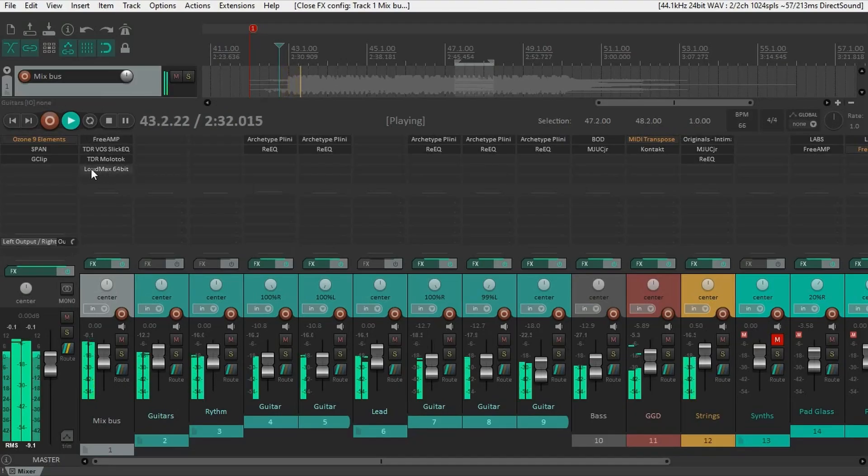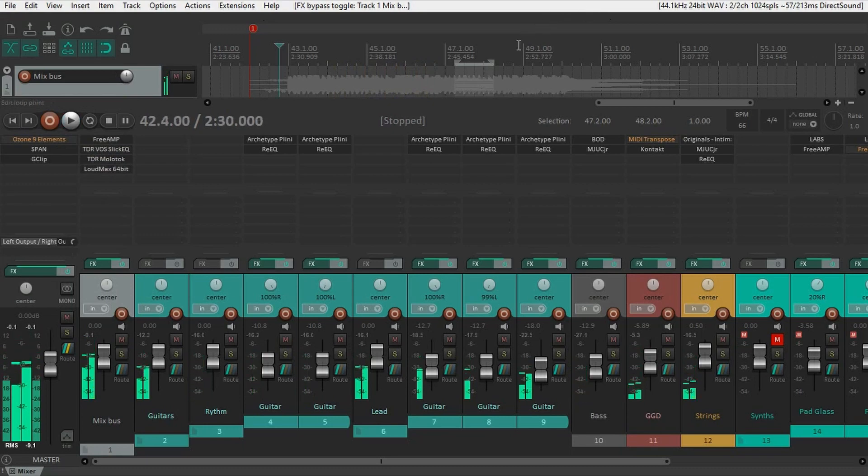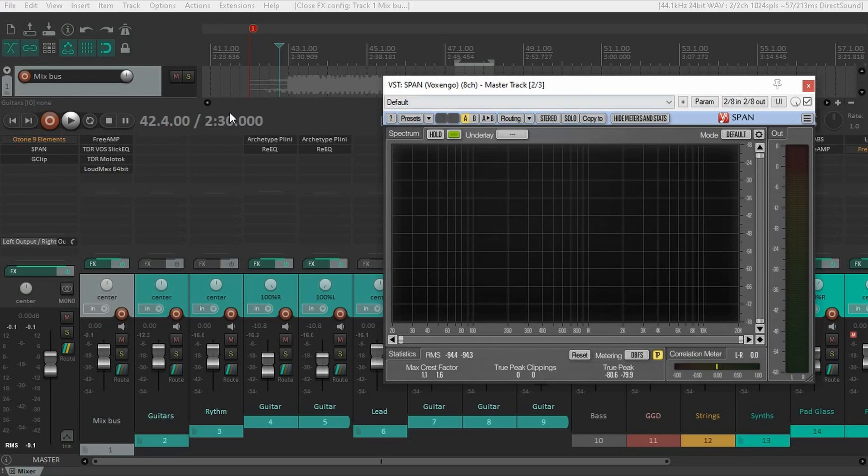Now let's compare my master to Ozone Elements. Right away I think my version is a little bit brighter, and it makes sense because I did add a lot of high-end — 5.7 dB above 12k, that's a lot. I like using Span by Voxengo and G-Clip just to look at the waveforms to see what my track looks like. I use those two plugins all the time at the end of my chain.